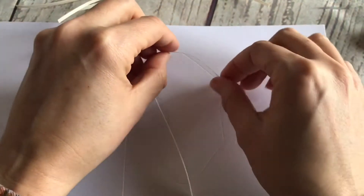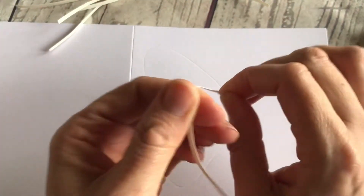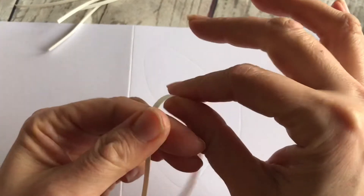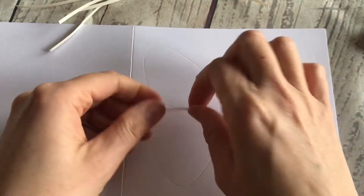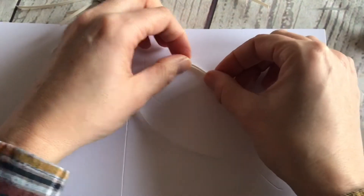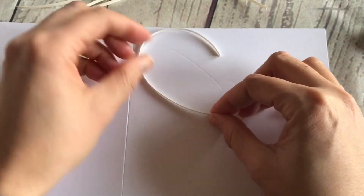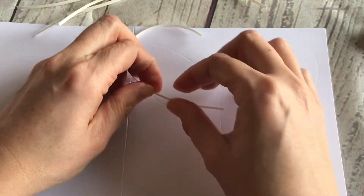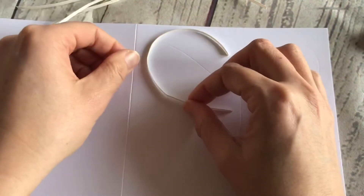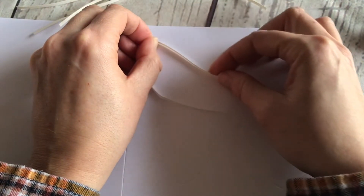I've cut these to size so they're ready to go on. I'm just going to bend them a little bit so they're not fighting me with where I want them to be. It's helpful if you get them into a thereabouts shape before you start, then they won't be fighting you when you're trying to lay them into position.